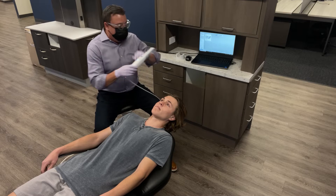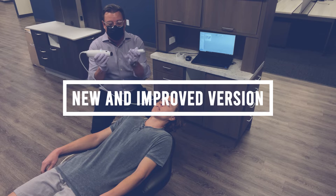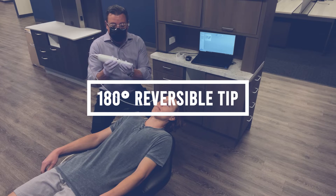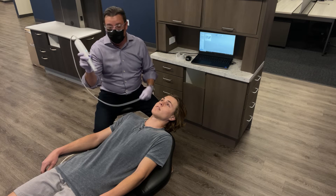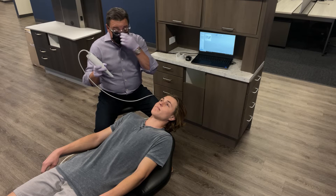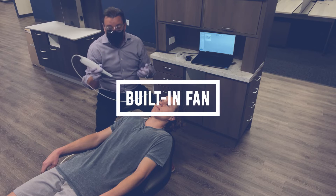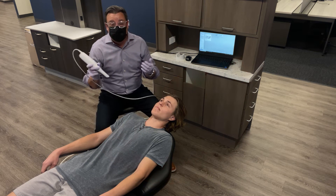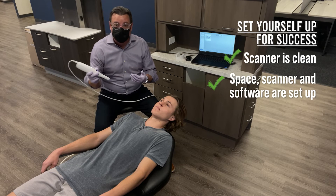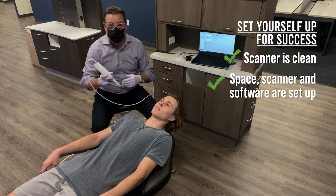A couple things about the Medit — this is the new version. A couple differences from the old one: I'm now able to take the scanning tip off and depending on which arch I'm going to be scanning, I can point it in that direction. What's nice is I now have my on-off button in the same place whether I'm scanning maxillary or mandibular. There's also a fan that prevents the scanning tip from fogging. With any scanner, you always want to make sure mirrors are clean and the camera lens is clean and you're ready to go before you start.